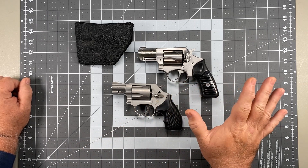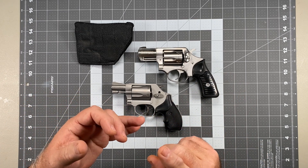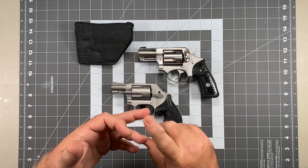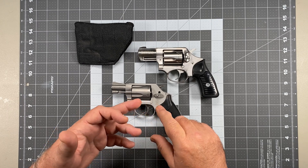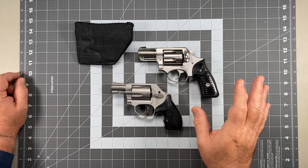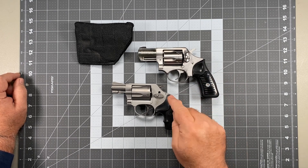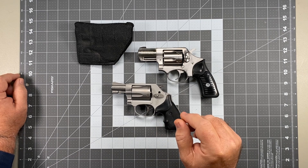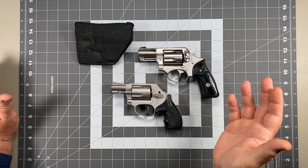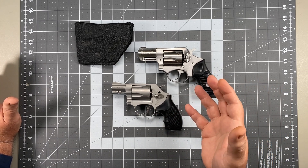In that time — going to Range Master school, survival shooting instructor school, different instructor certifications like Gunsite law enforcement handgun instructor courses, all of my tactical training — with hundreds of thousands of rounds fired, I have never once, even one time, snagged my hammer to the point where it became a problem. It's such a non-concern for me that I struggle to understand why people do it.